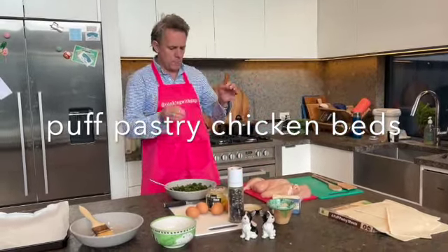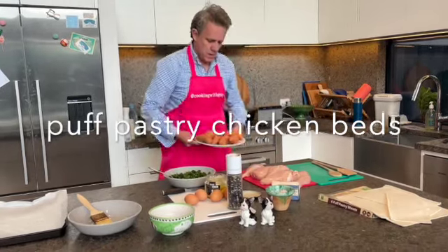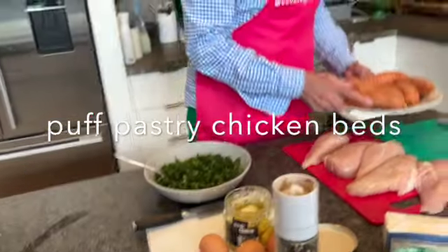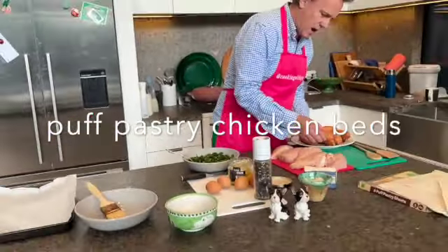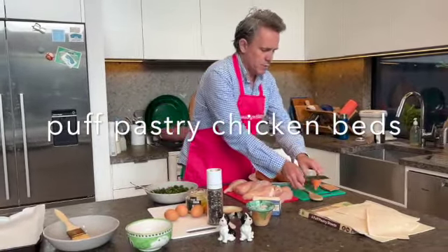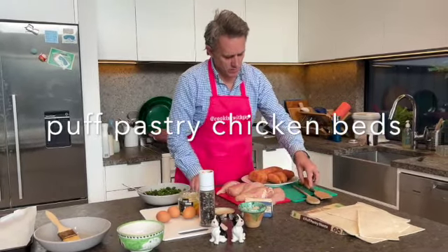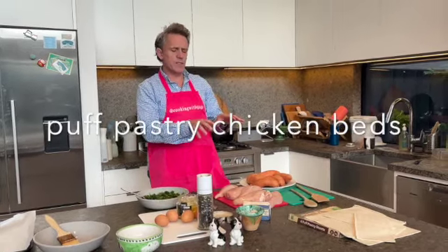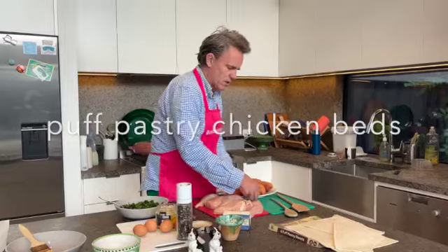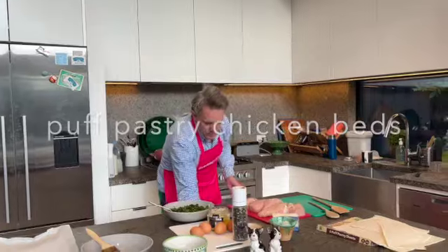I've got some beautiful little sweet potatoes which I've just cut halfway through. What you do is put it in between two things and just do that so you don't go all the way through. I'll drizzle some butter in those when I put them in the oven, so they're just going to pre-cook, meaning less time in the oven. Just in the microwave — keep that going.